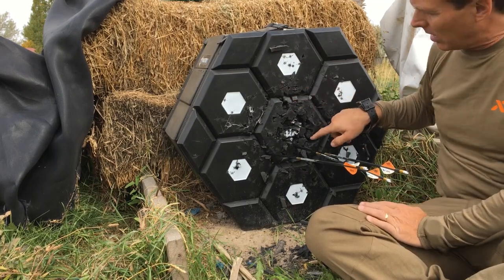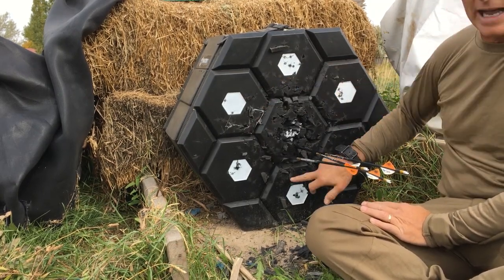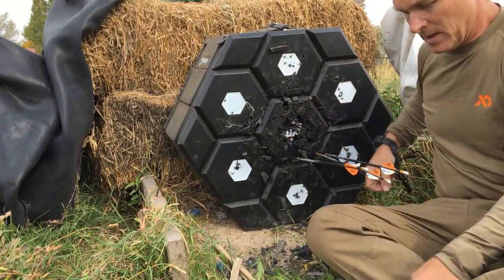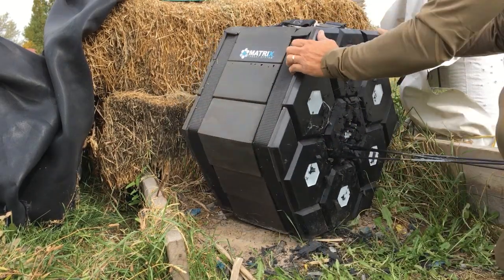I only counted the arrows that went into the module — I didn't count all these out here. Those were counted as misses. So the 500 is all into the center module.